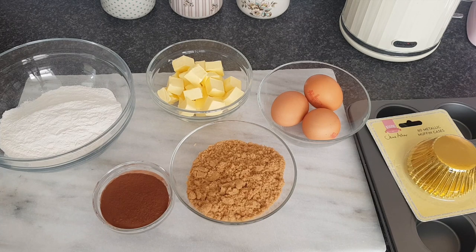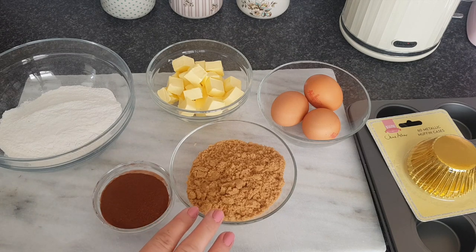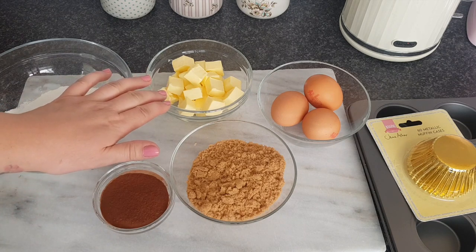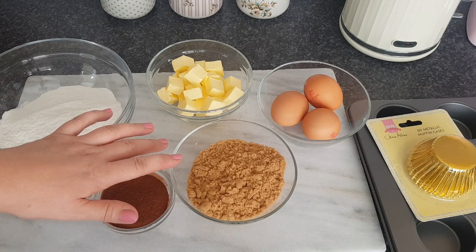We've got 150 grams of unsalted butter — I've just popped that into cubes because it's easier. Then I have 150 grams of soft light brown sugar, all weighed out. We've got three eggs over here, 125 grams of self-raising flour, and 25 grams of cocoa powder. What we're going to do to start with is pop the butter and the sugar into the mixer and give those a little mix until they're light and fluffy.